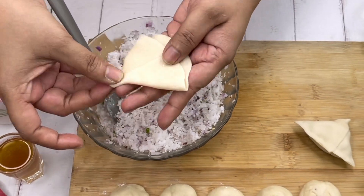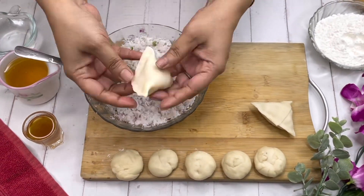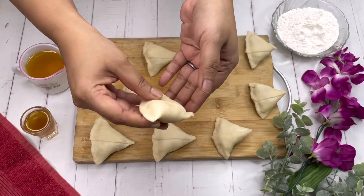I'm trying out another one — just check the way I'm doing it. The next samosa is also made in this way. We have filled all the samosas — perfect!